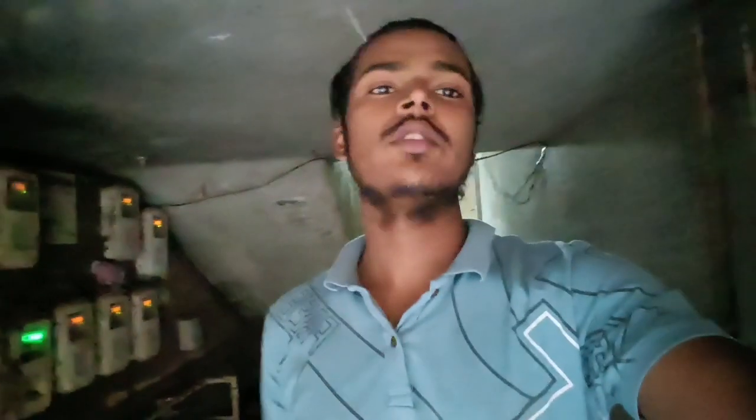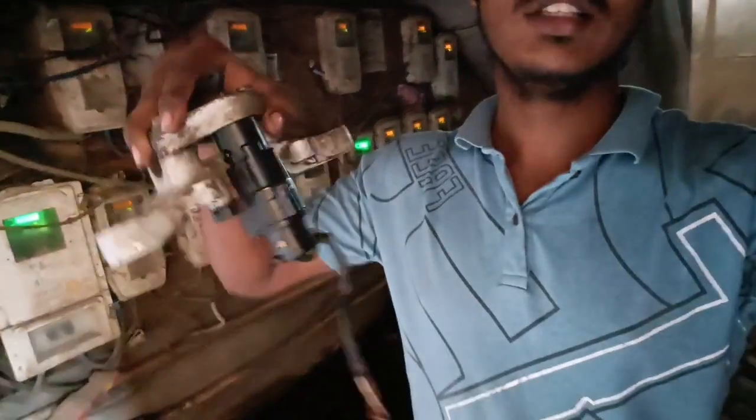Hey guys, this is Dabdurl Zagran, we are back to another video. So how are you guys? In the last video we have cleaned the switch, so now this is our T-plate.